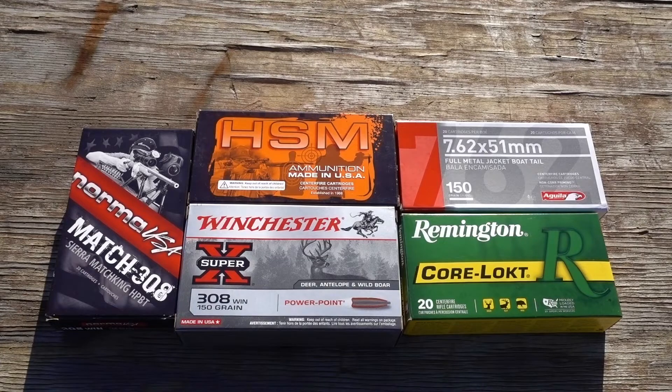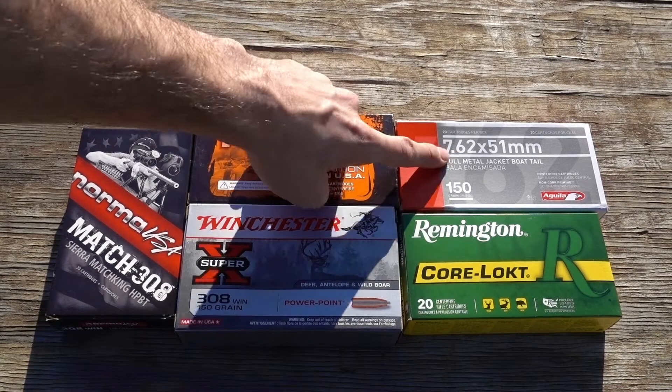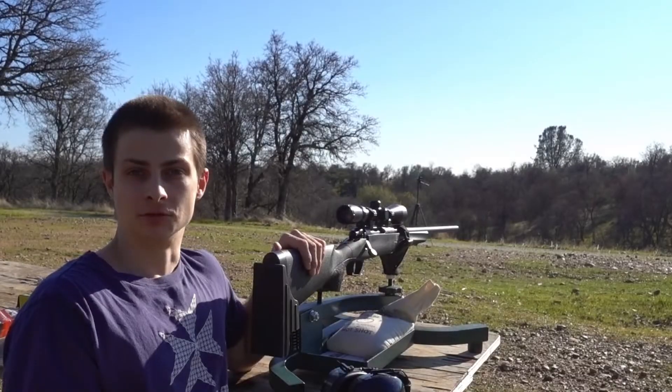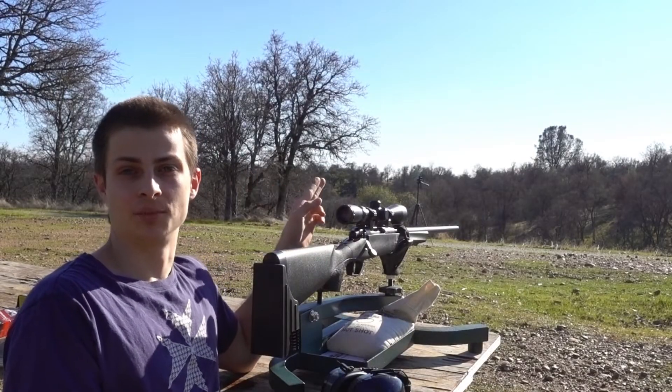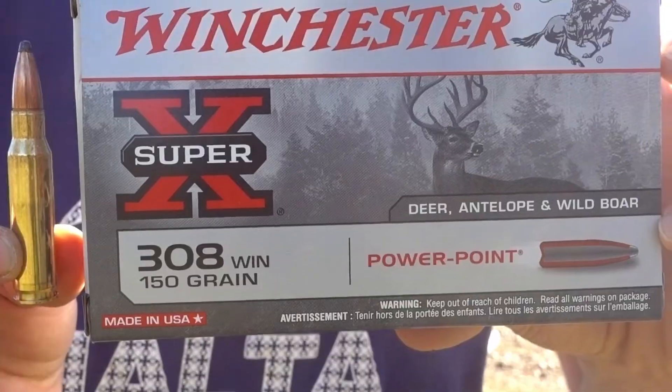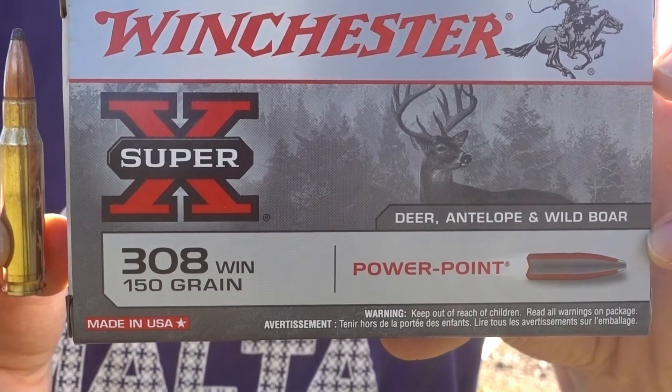I've brought out several different types of ammo that we're going to run through this rifle today. It should be noted that 7.62 NATO you can fire out of a .308 chambered rifle, but you should not fire .308 out of just a 7.62 chambered rifle. And it's the opposite with .556 and .223 — you can fire .223 out of a .556, but you should not fire .556 from a .223. First up, we're going to shoot into a paper target at 25 yards to see the various points of impact with these different types of ammunition, starting with the Winchester 150 grain PowerPoint. The scope is set to 3 power.